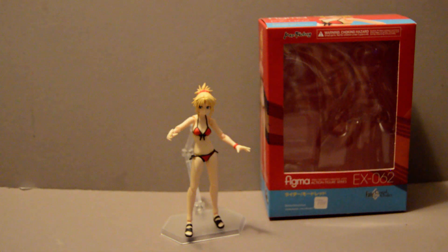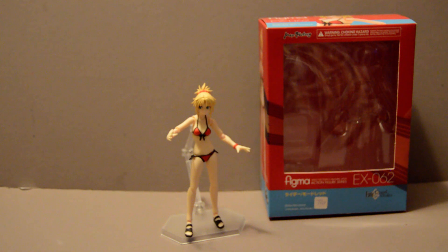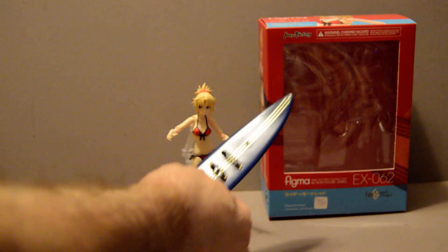She comes with a few extra hands — six hands plus the two she's already got. And of course, her surfboard is her main item.